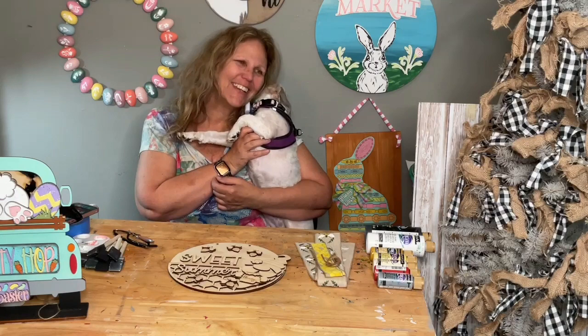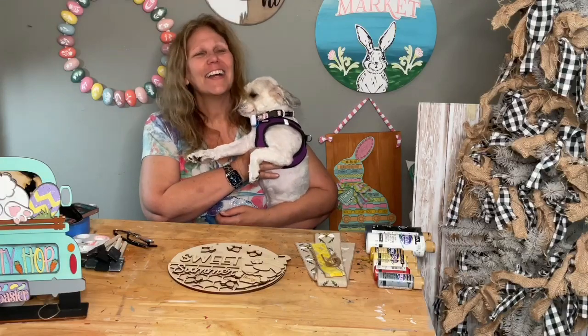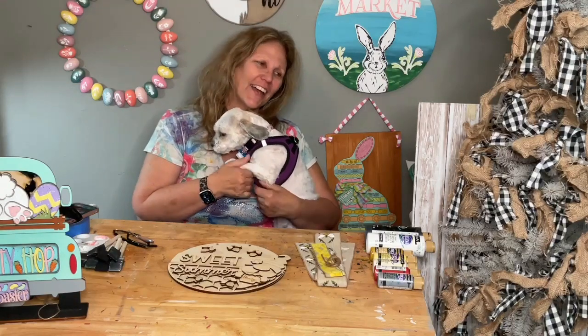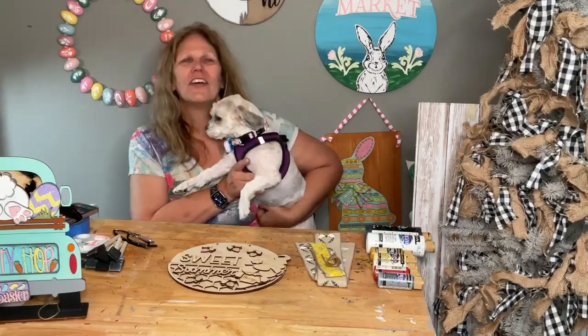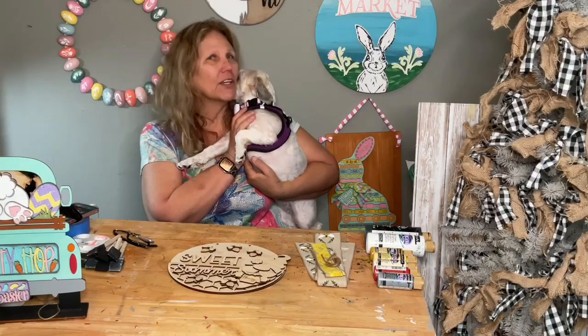She will not look at the light — she's like 'don't make me look at the bright light.' Hi guys, welcome to my page, DIY Crafts with Dar, and with Sophie today. We're going to find out live what breeds make up Sophie.